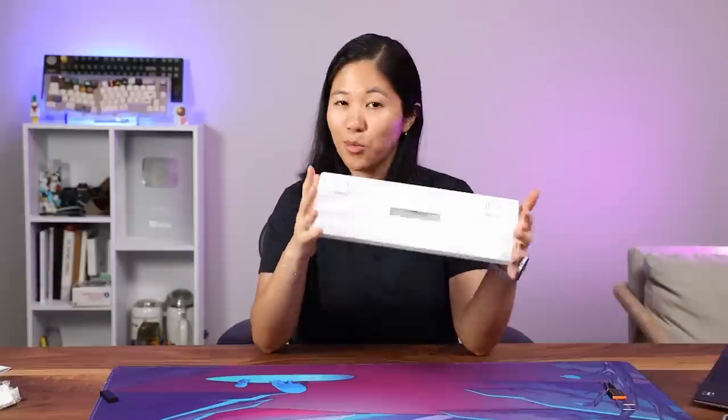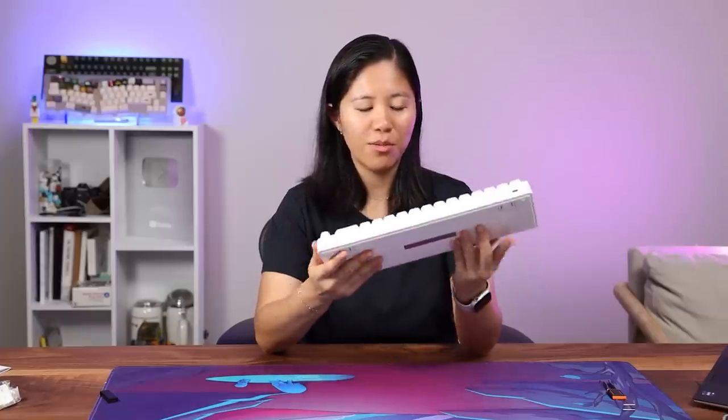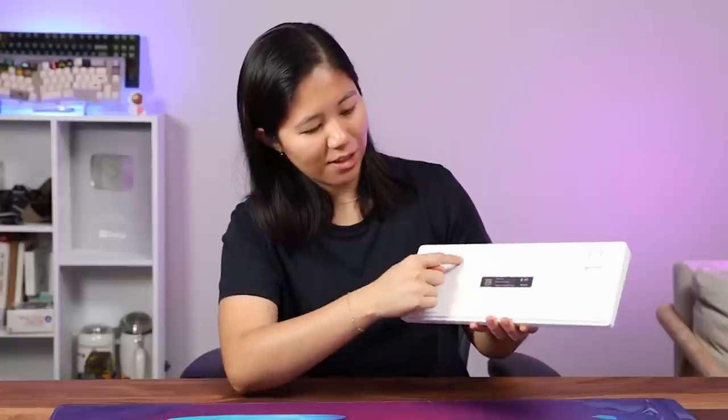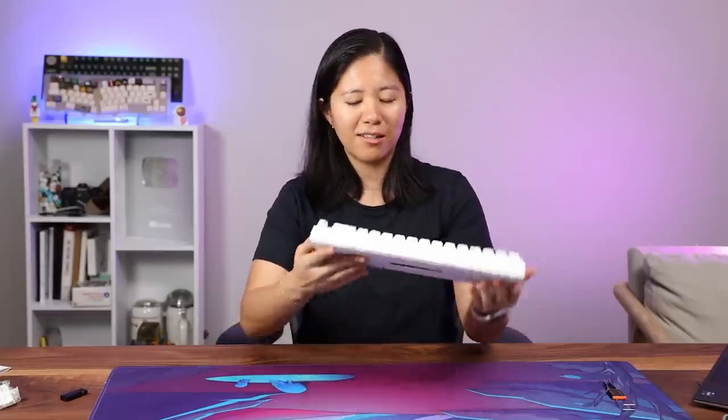One downside — there are several downsides. There's no dongle holder anywhere on the keyboard. They could have just cut a slit and pushed it in there. It's such a small keyboard that I can see people taking it places, going to school. It's also fairly quiet with a pretty muted sound.